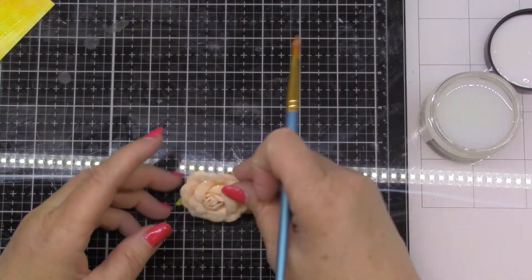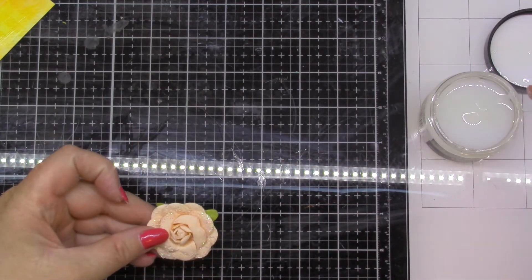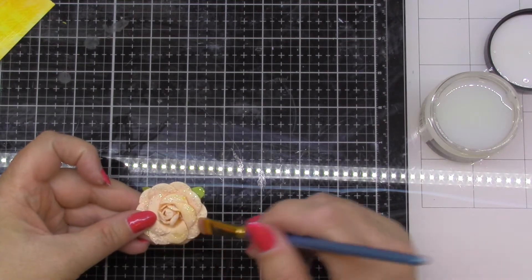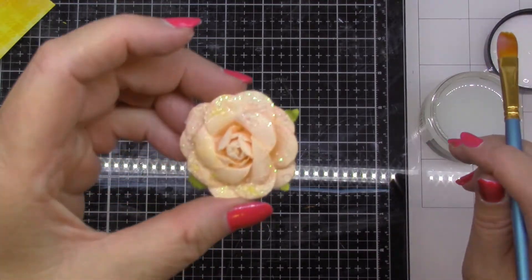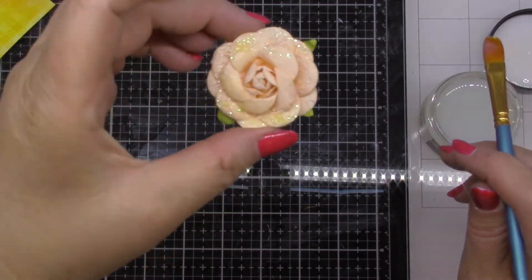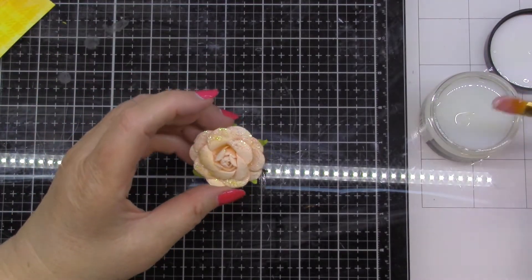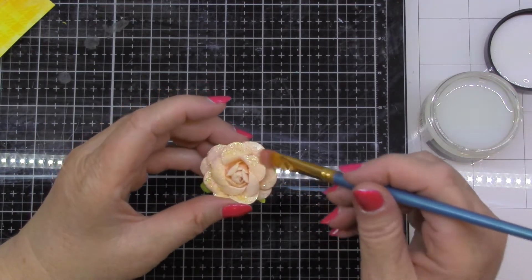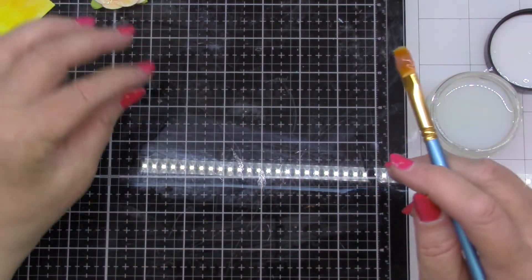I've never tried this — putting it onto a 3D flower — but we're here to experiment, right? Why not, we can all find out what's going to happen. This already has some chunky glitter on there, so I'm not sure how that's going to react over top of the chunky glitter, but we'll find out. That's what experimenting is all about. Let that dry.